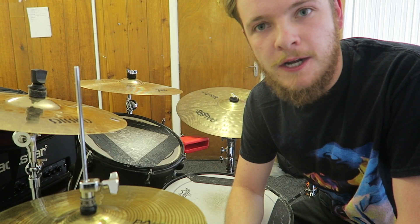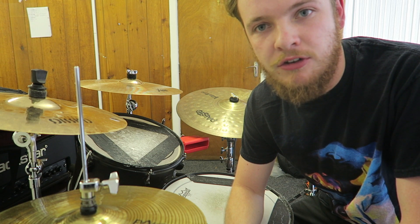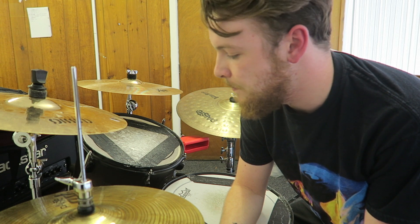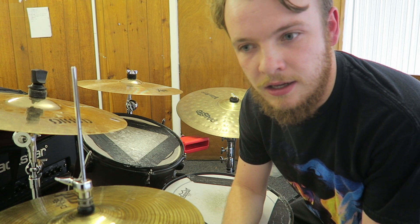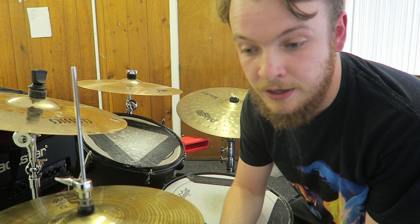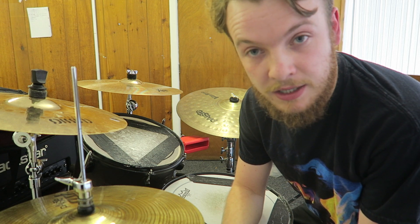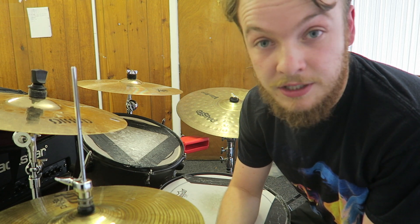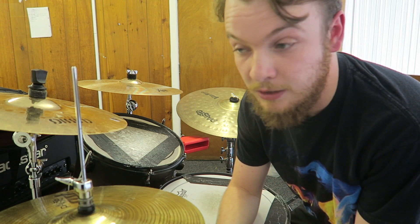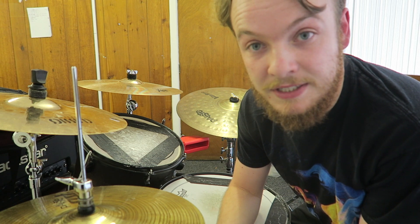Hey guys, I'm just going to be going through a song by Gojira. This is a great song to play on the drums, due to how simple but effective the drummer has made the drum beat. He said in interviews that he uses this technique as just a warm up and then decided it might sound really good in a song — and it is really effective and it sounds great. I'm just going to go through the different sections and how he's achieved this kind of beat.